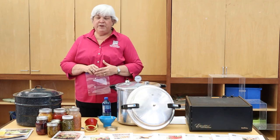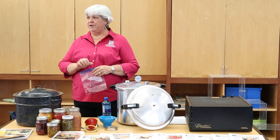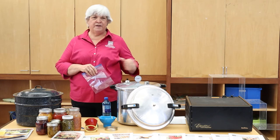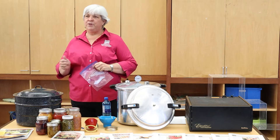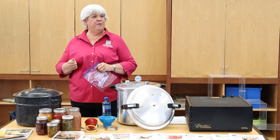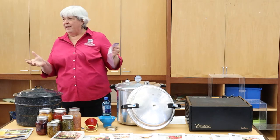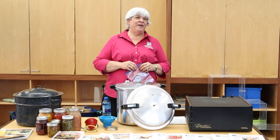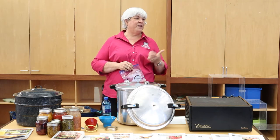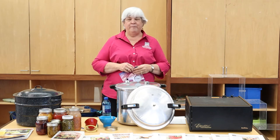It is important when you're freezing to make sure that you're putting your produce or whatever you're freezing in a container that is really more appropriate for freezing. A lot of us have probably stuck something in a cottage cheese or yogurt container, stuck it in the freezer, and didn't put a label on it. So it's really important that you, number one, use freezer containers, and number two, label them.